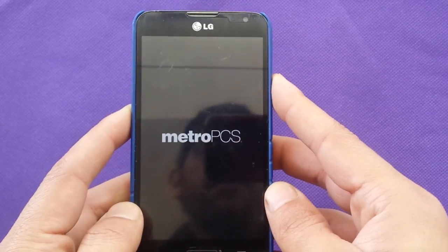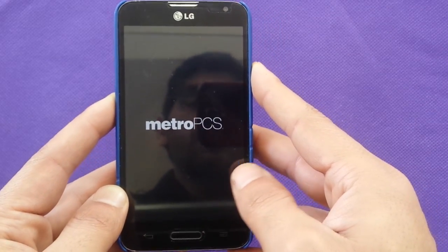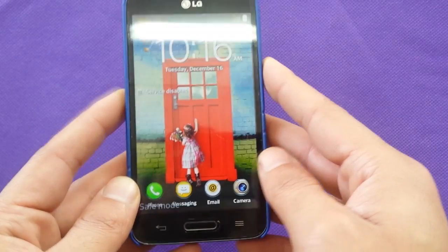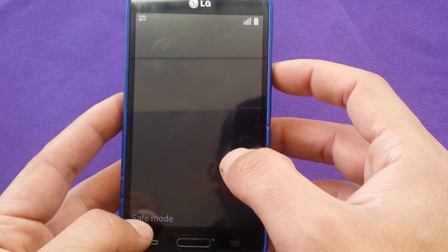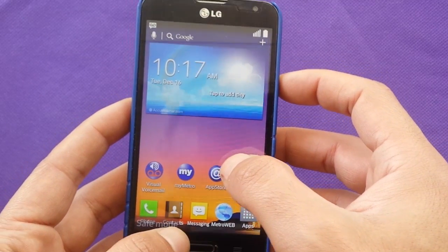I'm just trying to reboot the phone right now to show you — it will take you to a different mode. You're going to see at the bottom here that the phone went into safe mode.